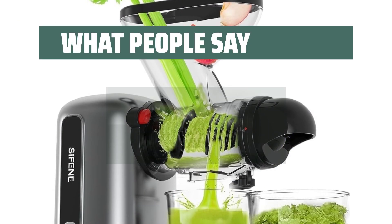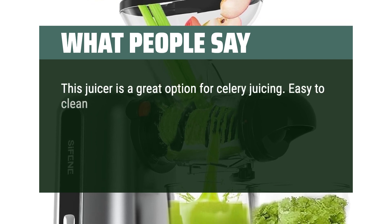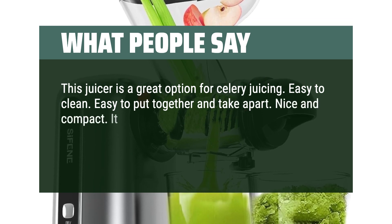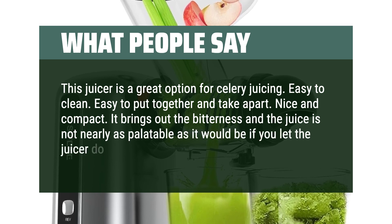What people say: This juicer is a great option for celery juicing. Easy to clean. Easy to put together and take apart. Nice and compact. It brings out the bitterness and the juice is not nearly as palatable as it would be if you let the juicer do what it does.